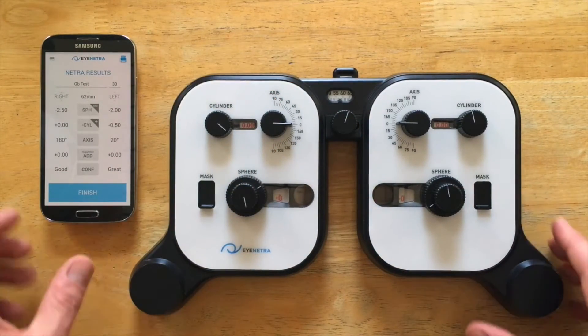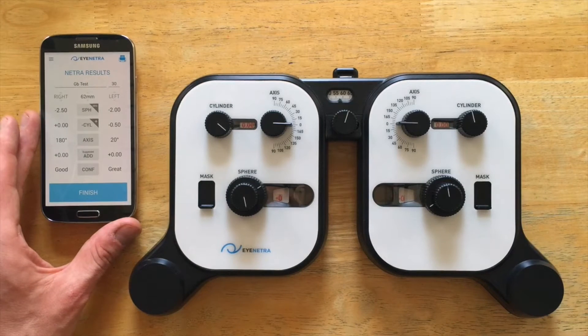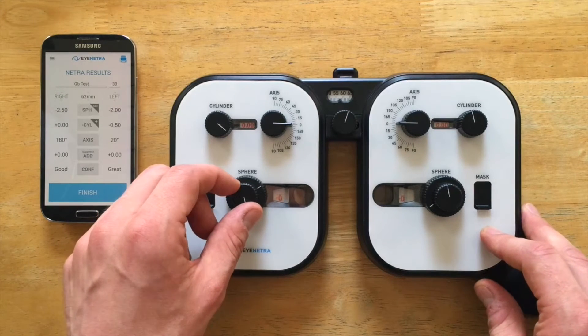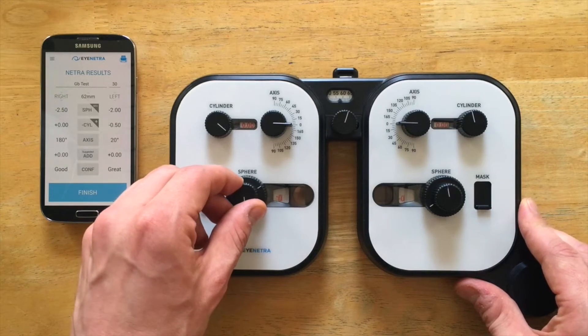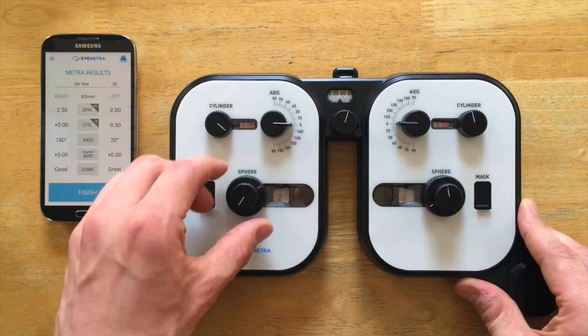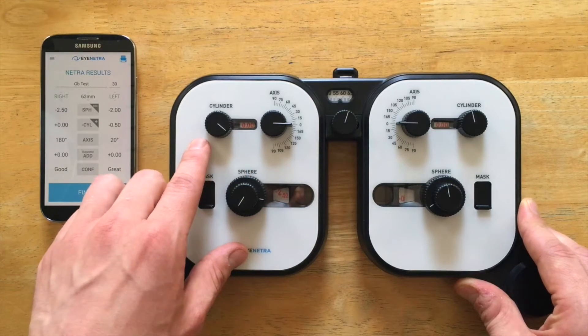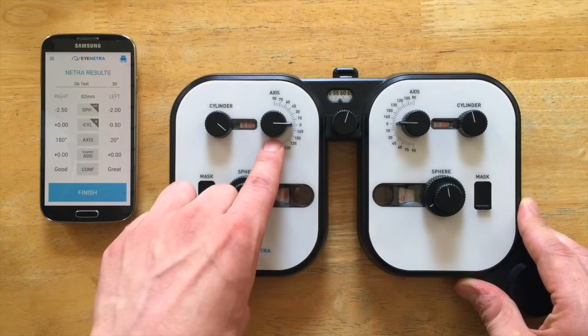So let's take a look at these results right here. I just ran myself through a Netra refraction and I'm going to dial them right into the foreopter. Starting with the right side, I'll go minus 250 — click down 1, 2 and then 1, 2 for 250. I have no cylinder there and so I'll leave my axis right at zero.